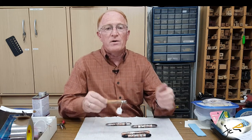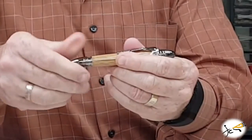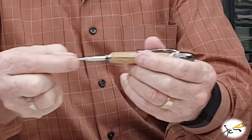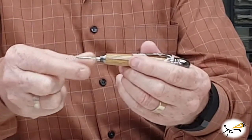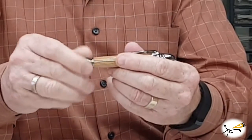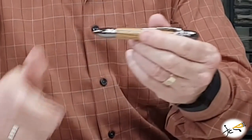The refill on this pen is a Parker type refill, very easy to change. You just unscrew the pen tip, remove the cartridge, put it back in, screw the tip back together, and it's that easy.